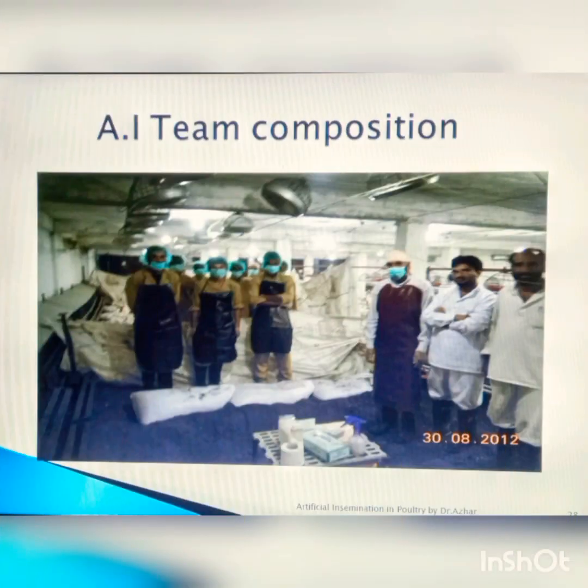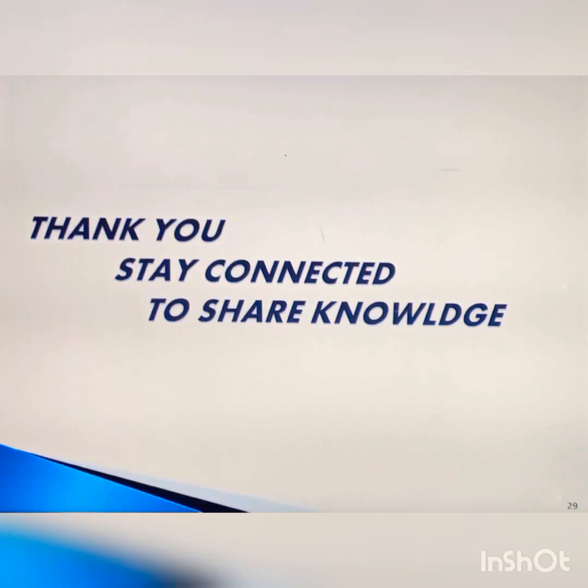The composition of one artificial insemination team consists of three breachers, three catchers, and one inseminator. This team can handle 10,000 females in three to four hours. In Pakistan, grandparent and parent flock artificial insemination is done for up to 100,000 birds. Thank you — stay connected to share knowledge.